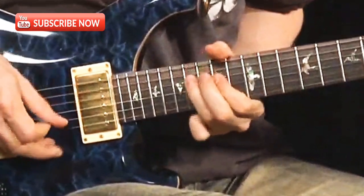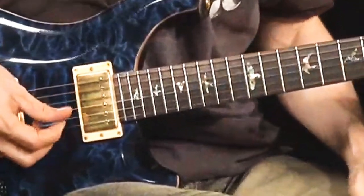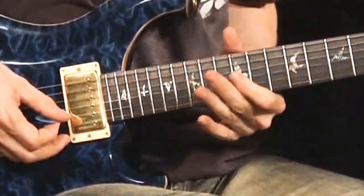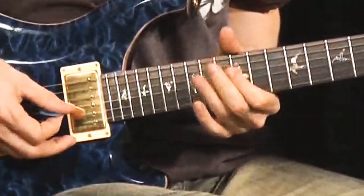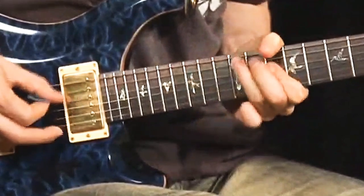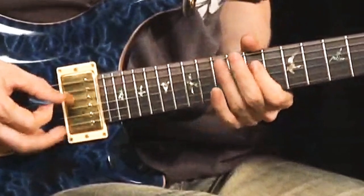And then the descending part — A major — now it starts major and then it turns back to minor pentatonic, or actually blues here, that's the blues scale. And then it repeats this pattern here, and then back to major.